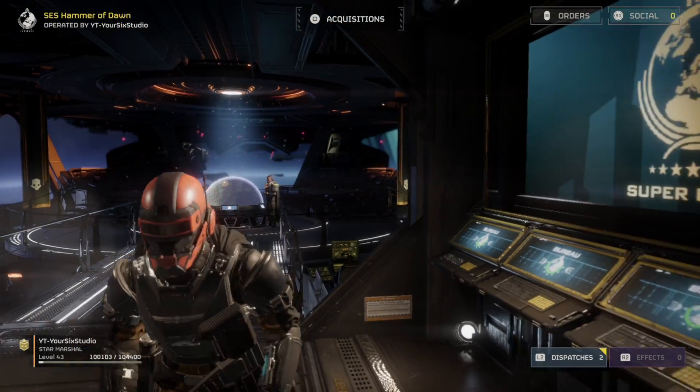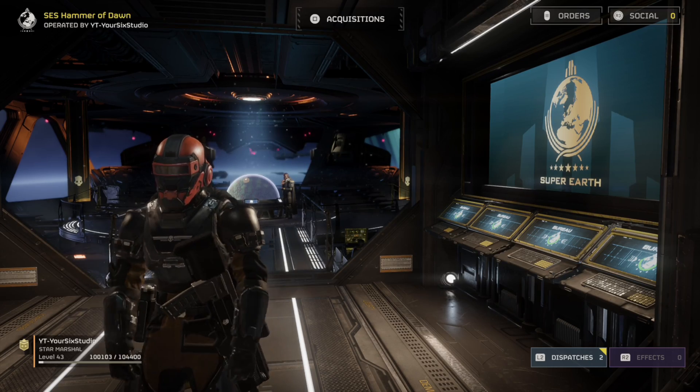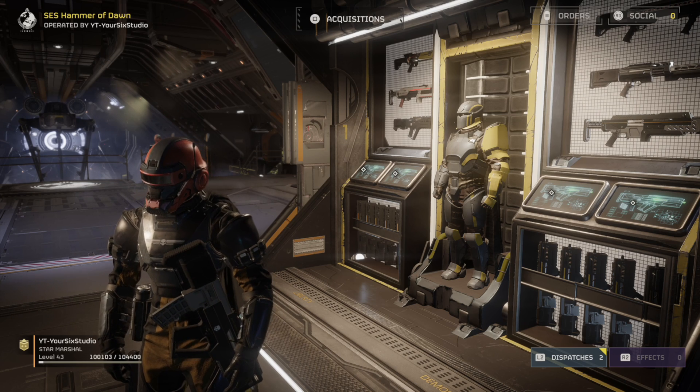Hey everyone, this is Tim from YourSexGame, and today in this video I'm going to show you how to remap any button on your controller when you're playing Helldivers 2. This is actually really easy — you don't have to do it in the PlayStation 5 settings; you can actually do this in the game.